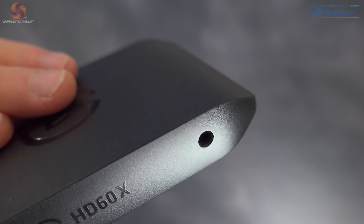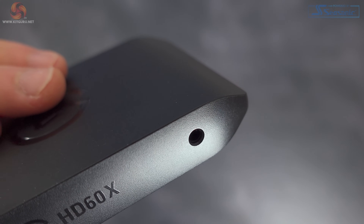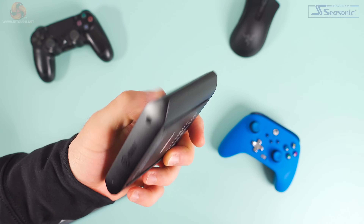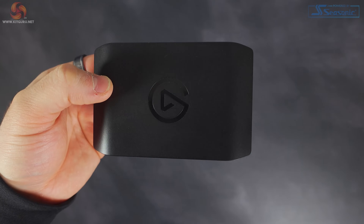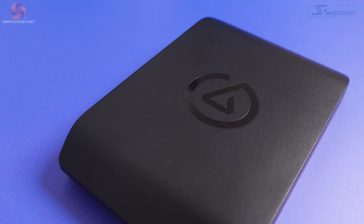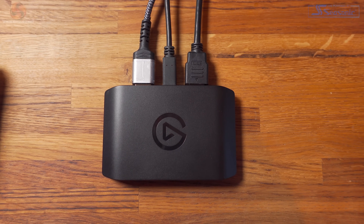Like all previous models, we have HDMI in and out, and there's also a 3.5mm TRS input at the front for audio capture, although this would probably have been better at the back to make the HD60X look even tidier. Turning it over, there are two rubber strips that stop the device from moving about too much on your desk. I really like this new design — it looks smart, and it's tiny at just 10cm by 7cm by 1.8cm, weighing only 91 grams, making it ideal for streamers on the move. There's also a nice Elgato logo debossed into the top, and with so many setups focused on aesthetics these days, the HD60X clearly isn't going to be an eyesore.